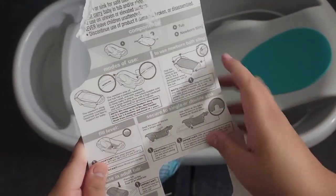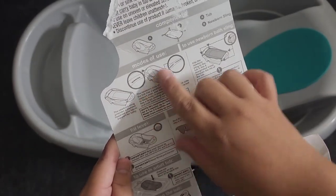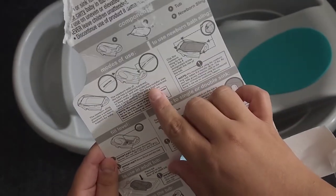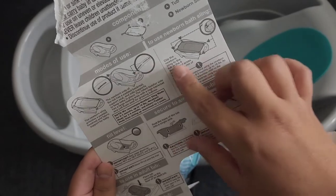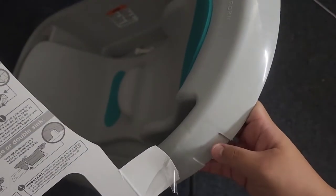Right here it's showing you which side is for newborn, which side is for infant and toddler. The clips clip onto the sides here for the infant sling.